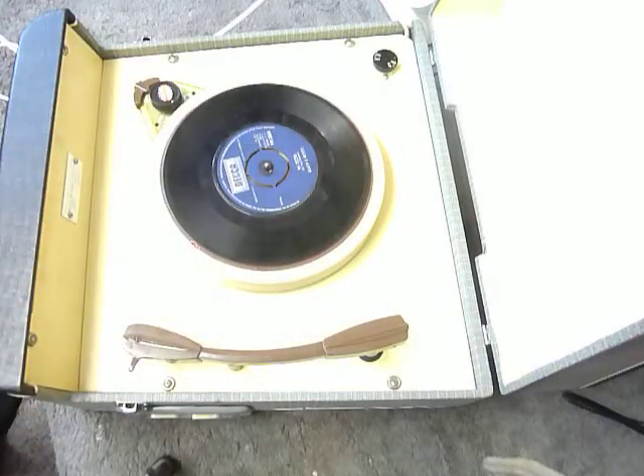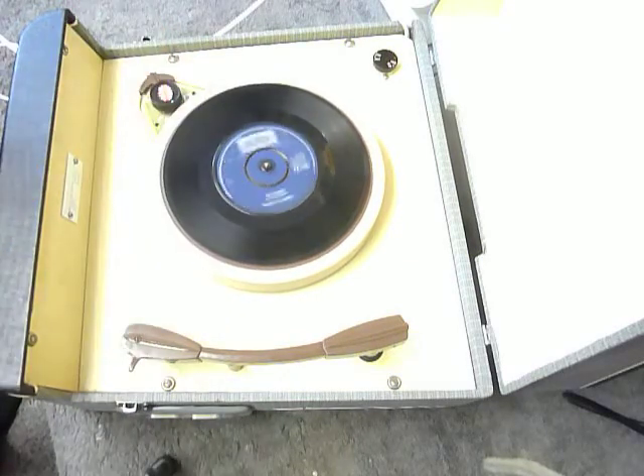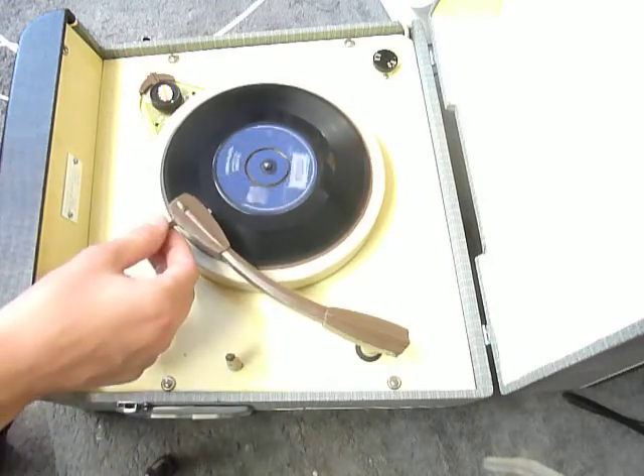I'll just play part of a 45 and part of a 33 so you can see and hear it play. If you do have any questions when you receive it, I'll include my email address in with the machine — please use that method to contact me.